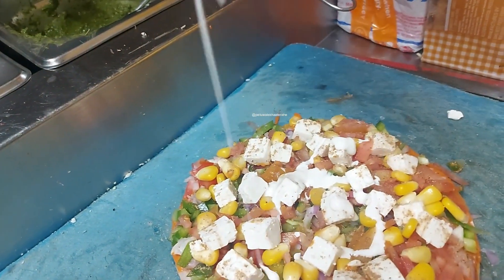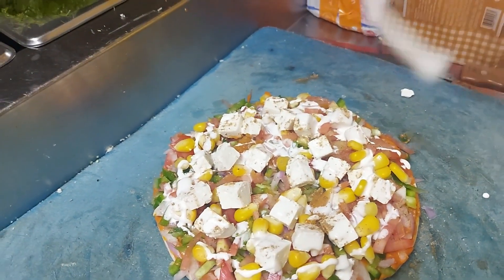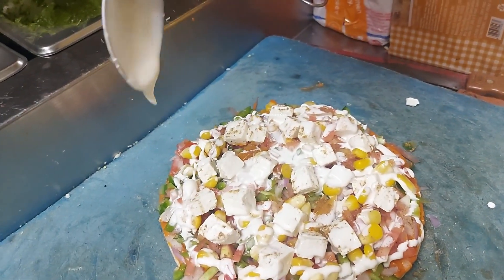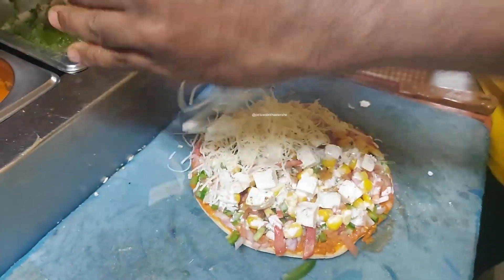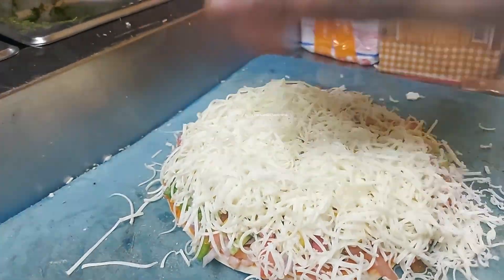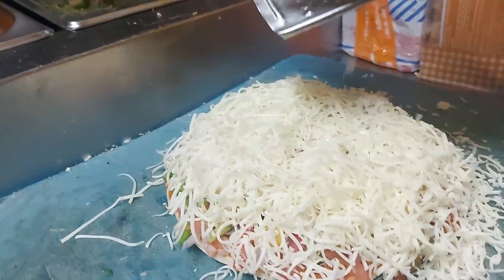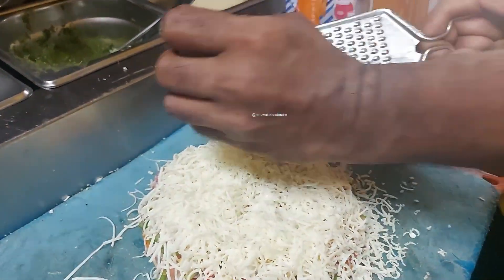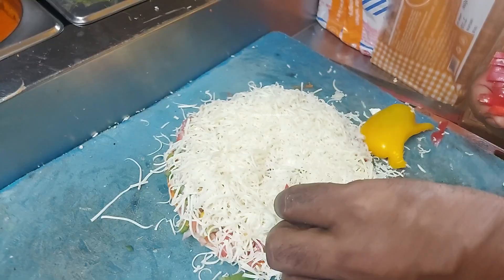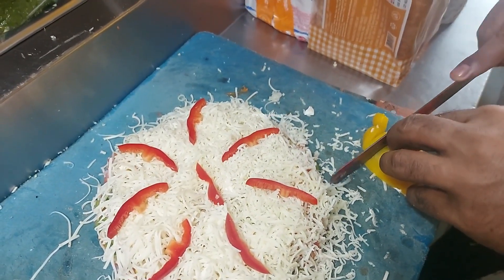This is fresh cream. Fresh cream. It's delicious.